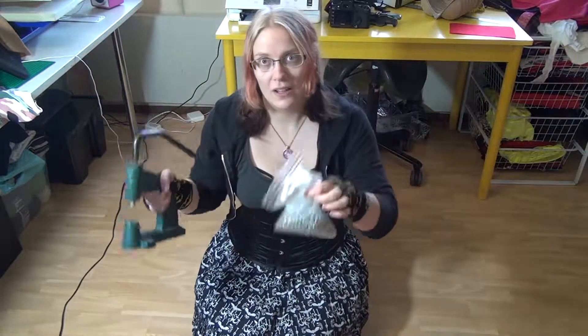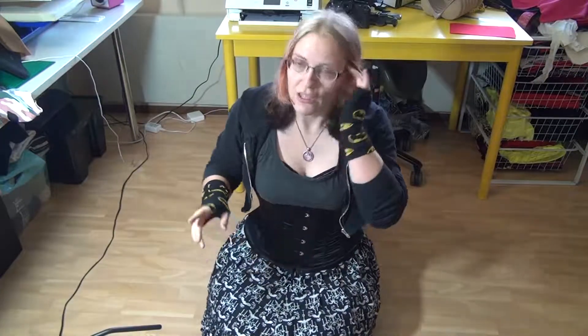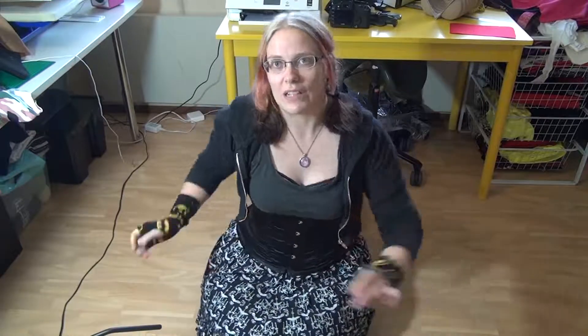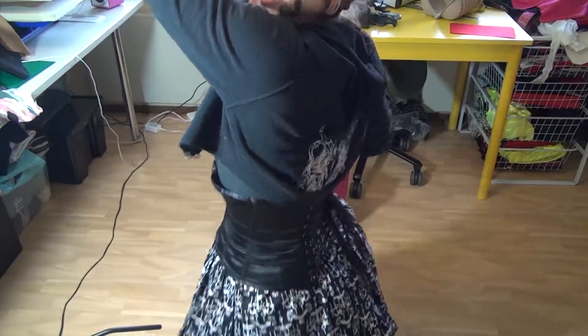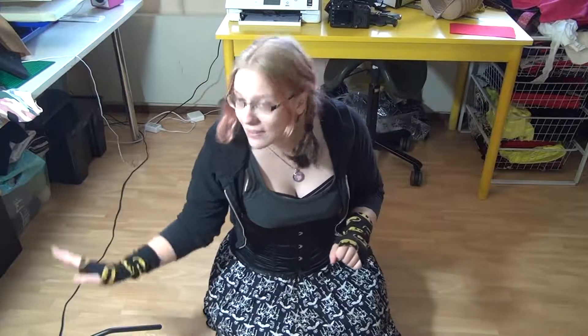As I showed in the previous video, I love this one. Now I can actually make corsets by myself. This is a ready-made corset that I bought and I don't really love it that much. So I'd like to make a few of my own, and this little guy is a treasure.